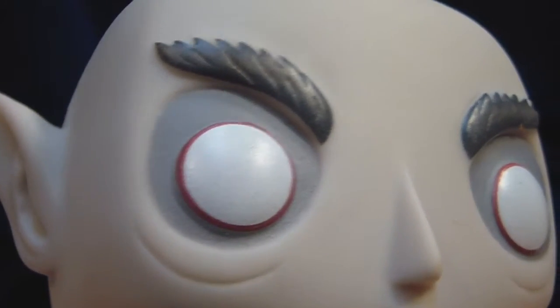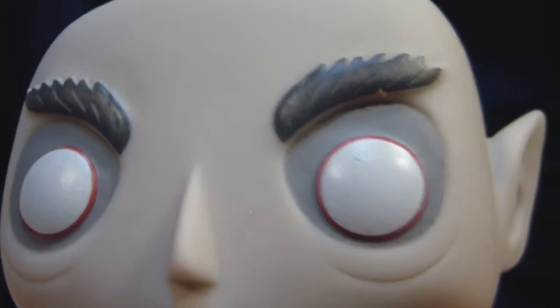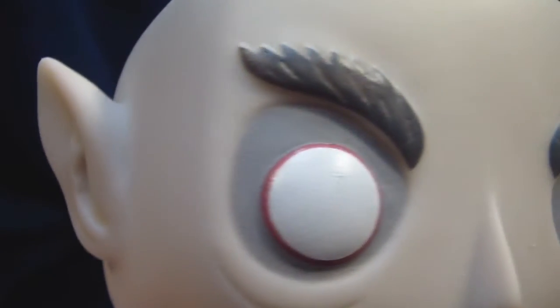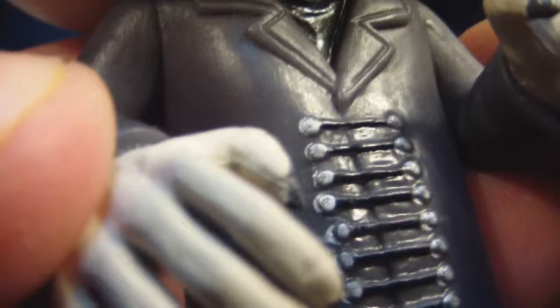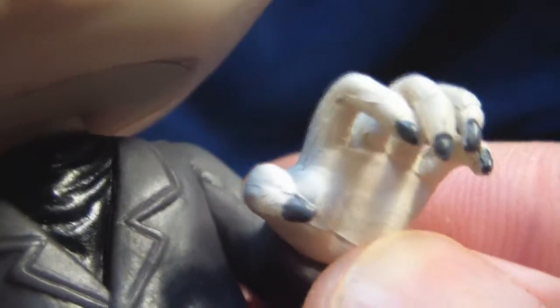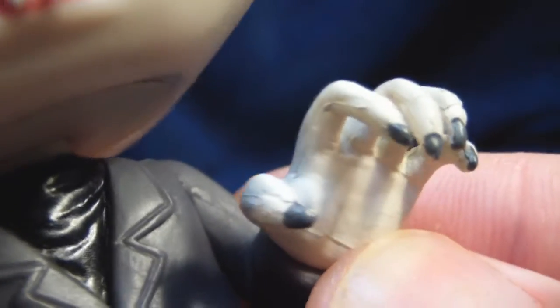Funko has been doing a really good job with their paint lately, and Nosferatu is no exception. All the paint is just dead on here — from the silver buttons on his coat to his black fingernails, Funko did a great job with this.